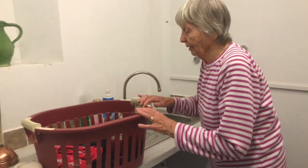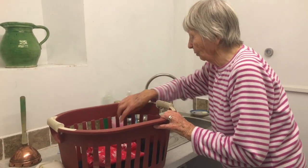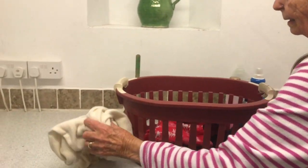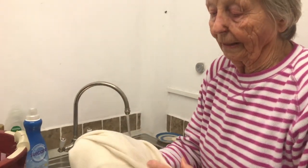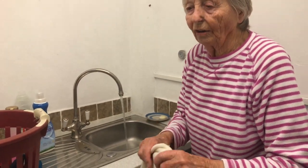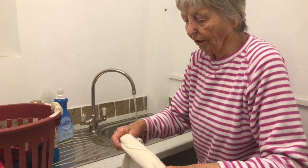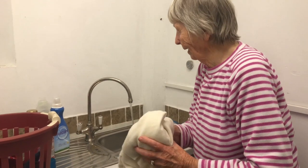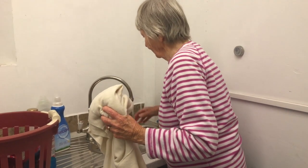What I'm going to do now is something which particularly young people have no experience of at all: hand washing. There are certain things — for example this cashmere sweater — which I think would be a bit mad to put into a machine, because it's a terrible thing to do to something very expensive.